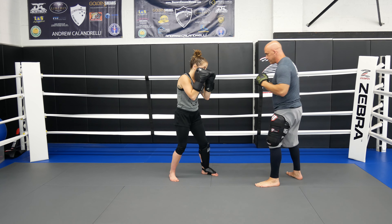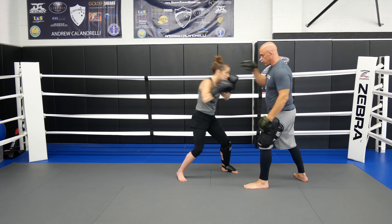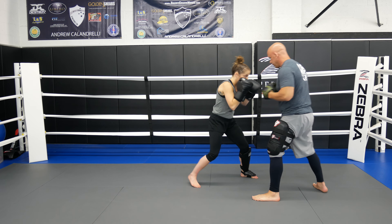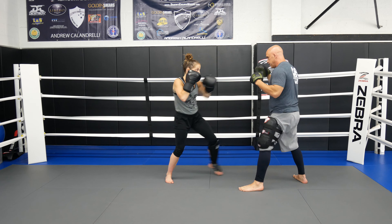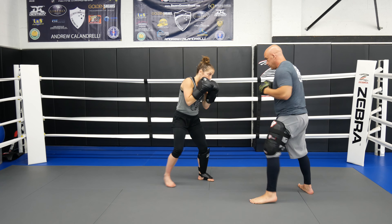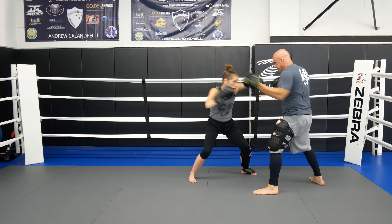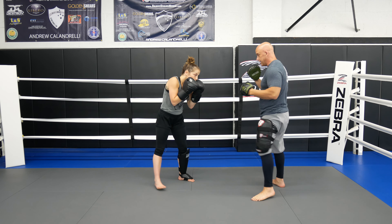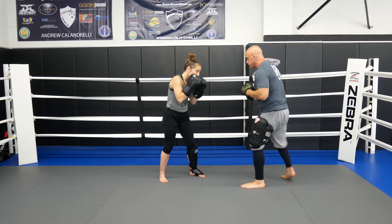I want her head out of the way of my counter, so if she comes to the back pad and I throw that cross, she's out of the way. You can go to the back pad, you can go to the front — whatever way you guys want to drill it. But the main objective is getting your head out of the way when you throw that cross to the body.